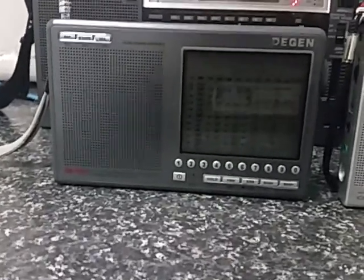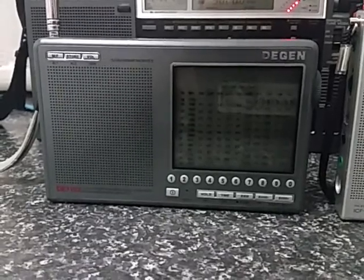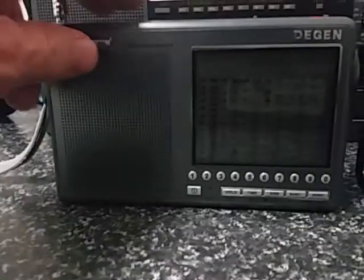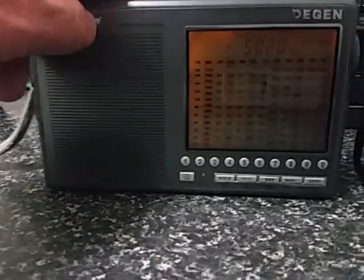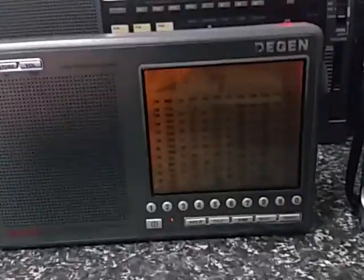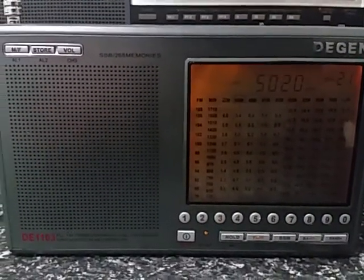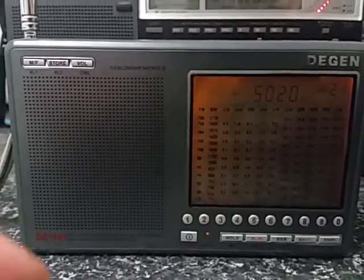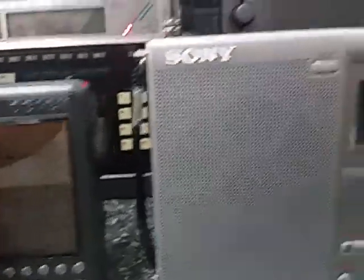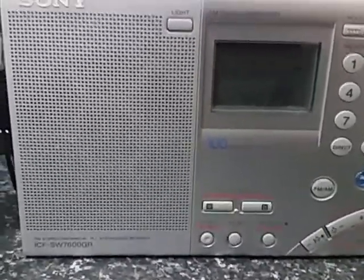We're listening to 5020kHz, Solomon Islands. I'll just turn this up a little bit to give you a bit of a demo. Not a bad signal from the Solomon Islands on that particular radio.